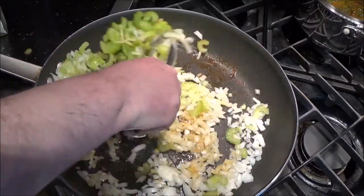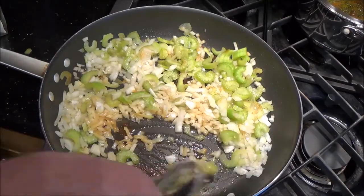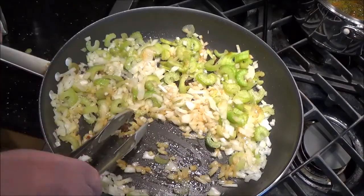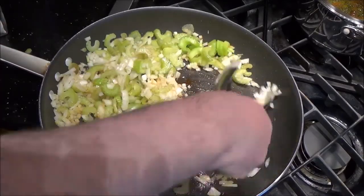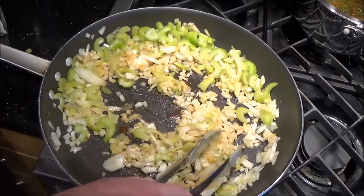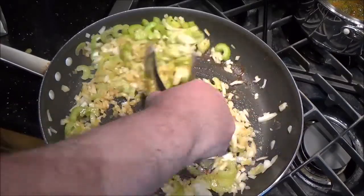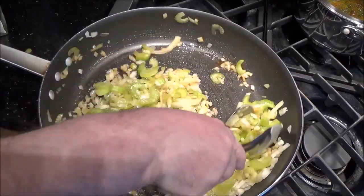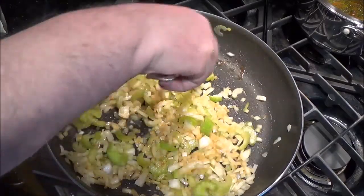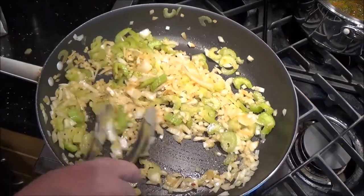I will likely catch some flack from traditional purists going, 'that's not how you make this, you can only make it the way my grandma did.' Well, what are you watching for then? Never mind — back to business. Look at that — see how fast that's deglazing? That's just amazing. It wasn't actually burnt, and all that chicken flavor is going to go into the onions, which in turn will infuse the sauce.